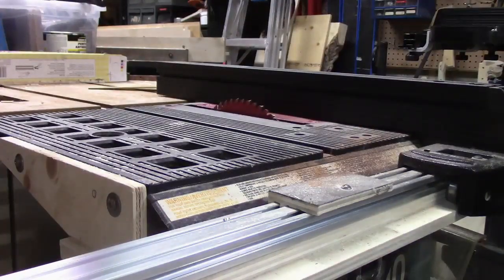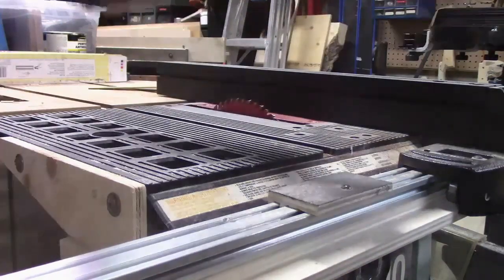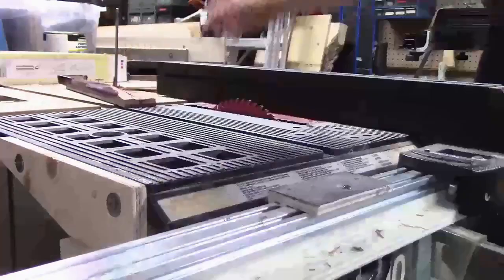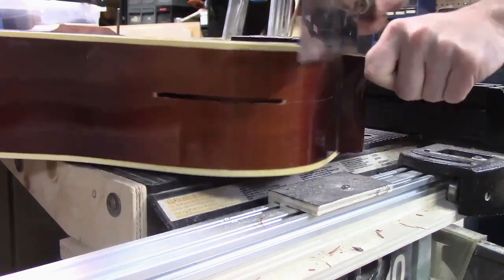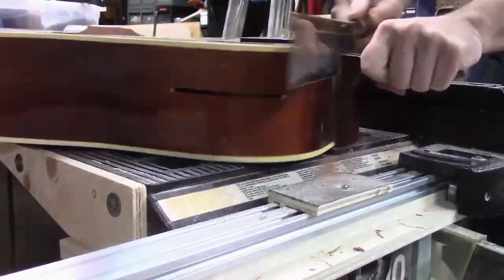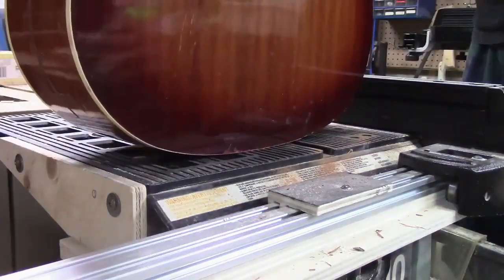Eventually you hit the truss rod and then you've got to get creative. I need some better saws — got to keep an eye out at the estate sales.